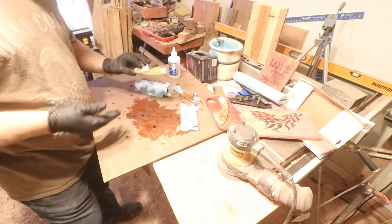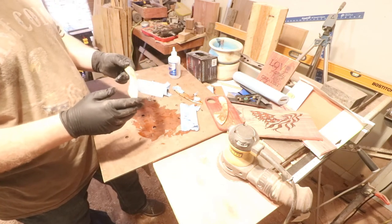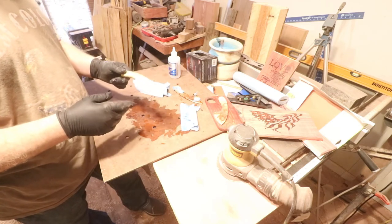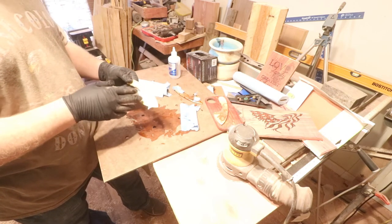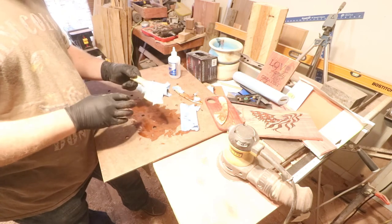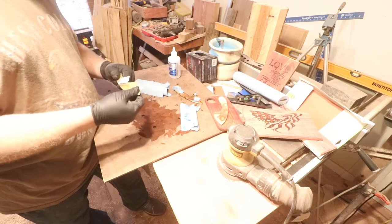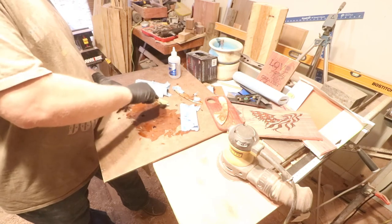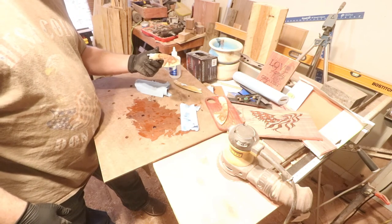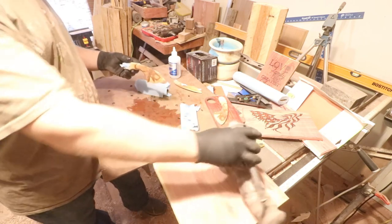If you get the thick CA glue, I think it's not going to soak in as deep into the wood. So if stabilizing the wood is what you're trying to do, I probably wouldn't do that - I would go with the thin. It dries fast and it soaks in pretty deep into the wood, so you can sand it and you still have that protective layer inside the wood. Plus it strengthens the wood - that thing is stiff as a steel blade right now.